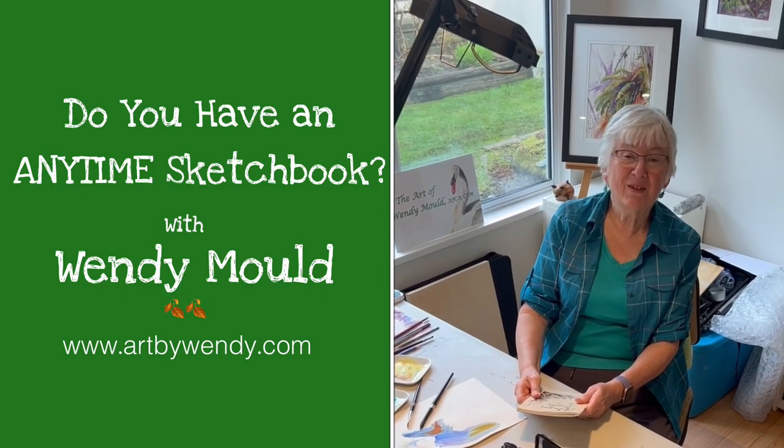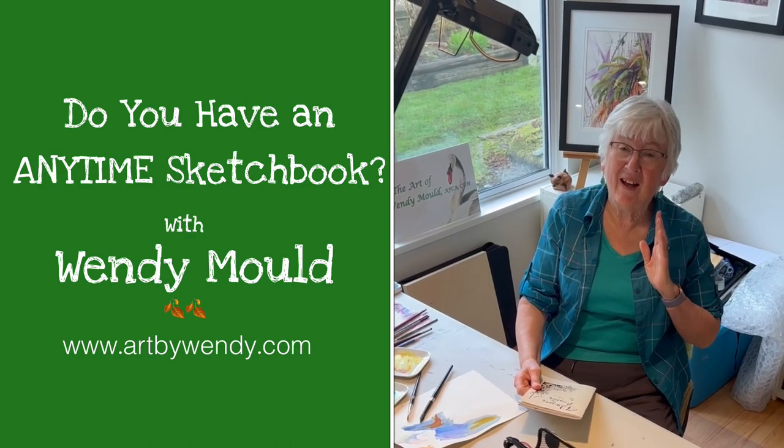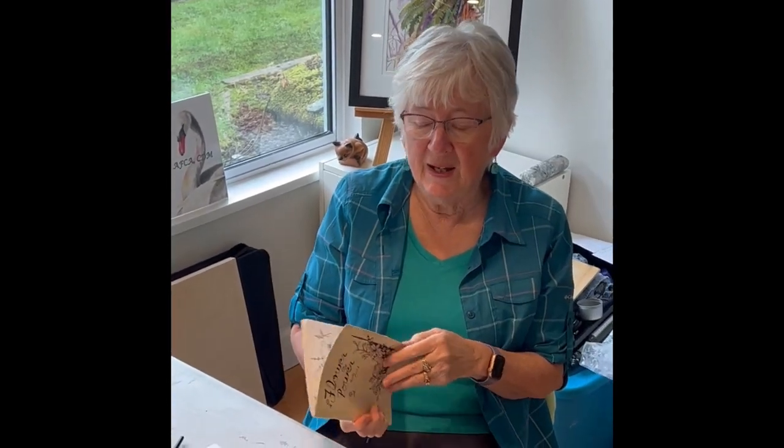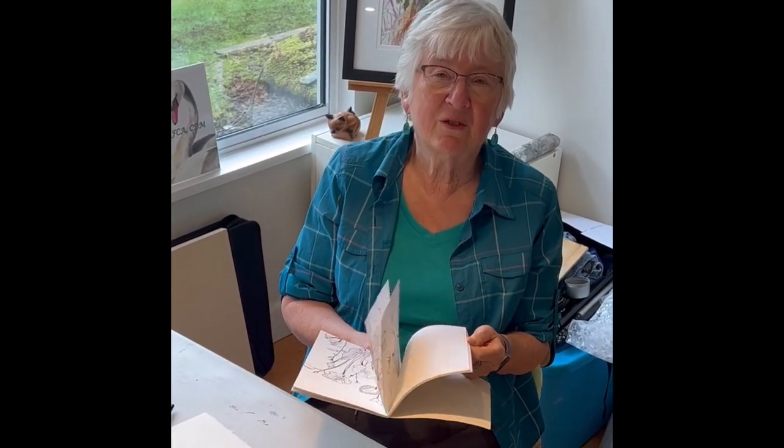Hi, welcome back to the studio of Art by Wendy. Today I'm pretty excited because I have something to show you that I just finished. It's my anytime sketchbook and I call it Flower Power. This is a book that I just take anywhere, but I did have certain rules for this book and somehow that bogged me down too, but at the same time it turned out great. I want to show it to you and talk to you about it.